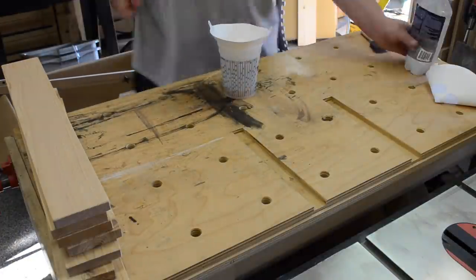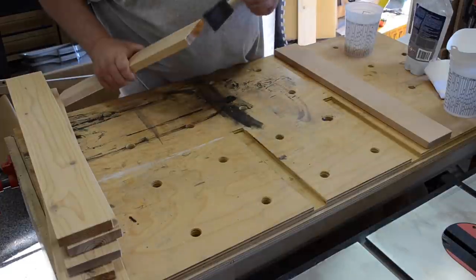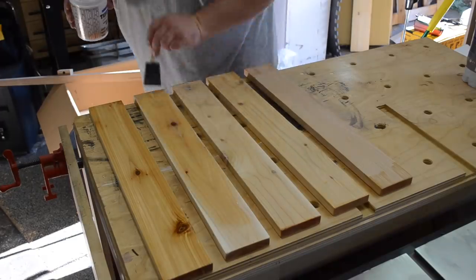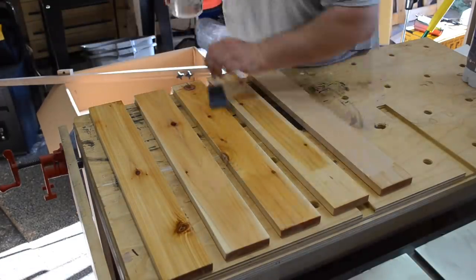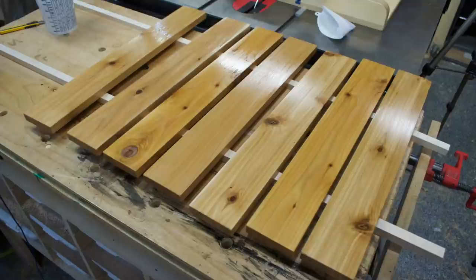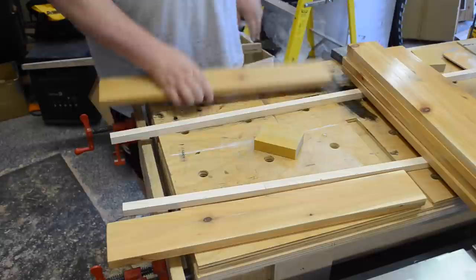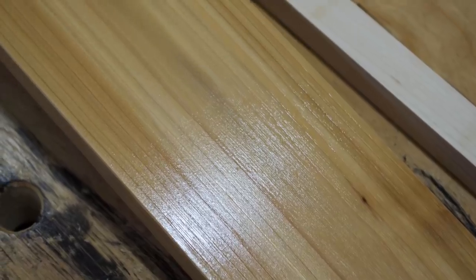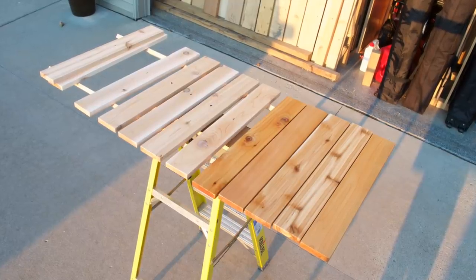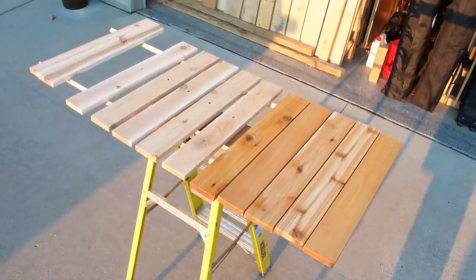Then it was finish time again. All the slats needed to get three coats; on the top ones I put four coats. Basically brush on the finish and let it dry. I started again with the end grain because when you start with the end grain and then do the face grain, by that time the end grain has already soaked it up and you can touch up the ends again. Here is after one coat of finish and two coats. After the second coat I used some sanding pads to break down any fuzzies and get the finish smooth.